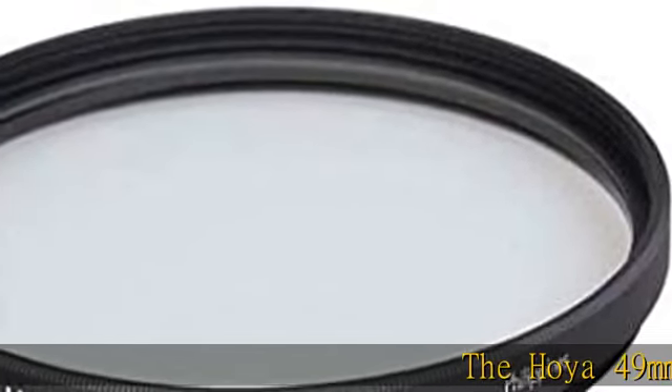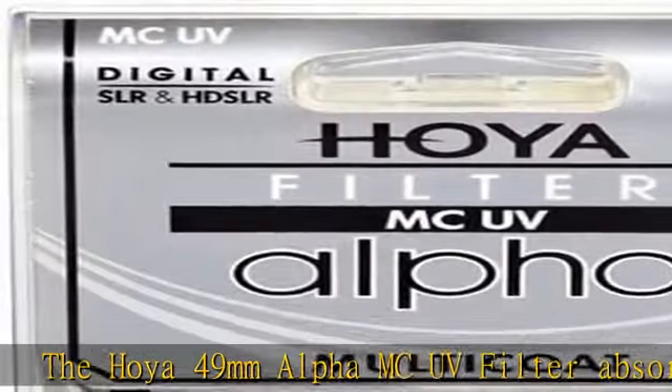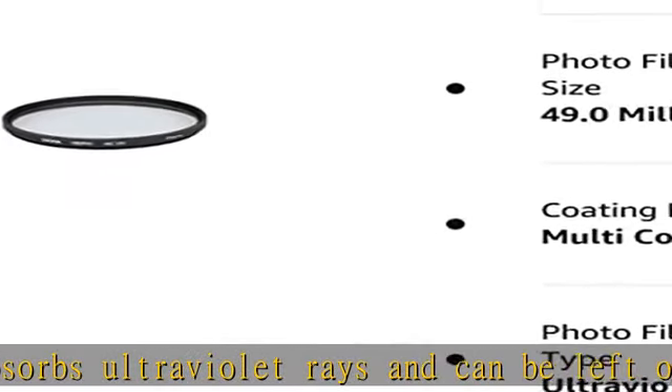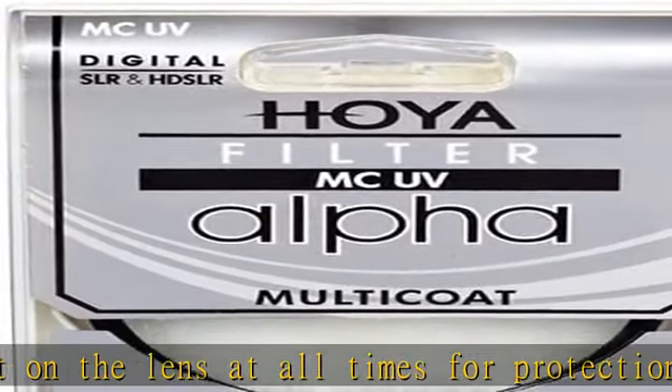The Hoya 49mm Alpha MC UV Filter absorbs ultraviolet rays and can be left on the lens at all times for protection. The filter is multi-coated (MC) to reduce ghosting, flare, and reflections. Features high-quality optical glass and a durable aluminum frame.